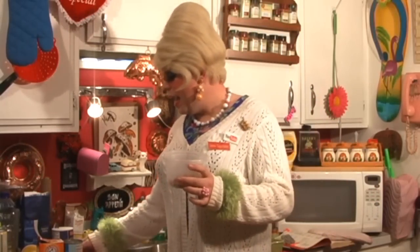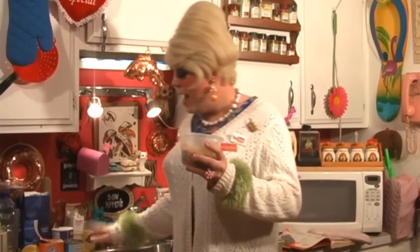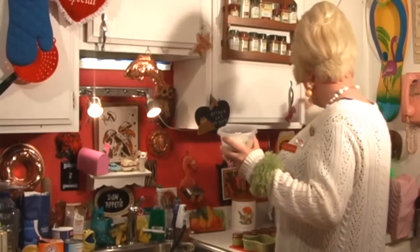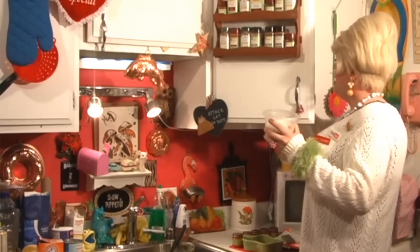Now in another bowl we're gonna go ahead and put a half cup of the crushed pecans, a half cup of the brown sugar, and a half cup of the coconut. We're gonna shake this up — let me just grab a top.